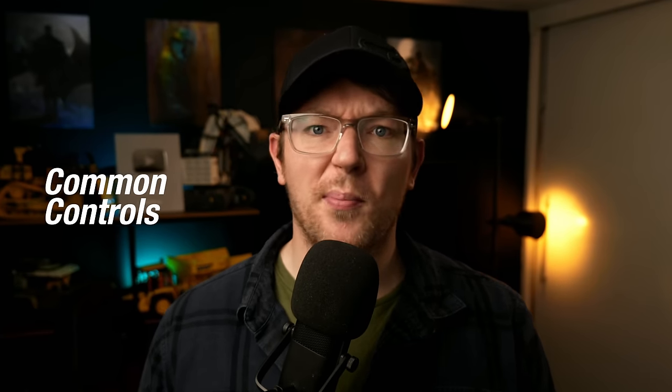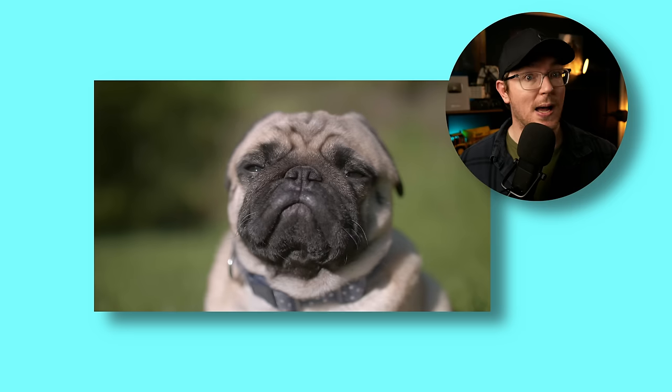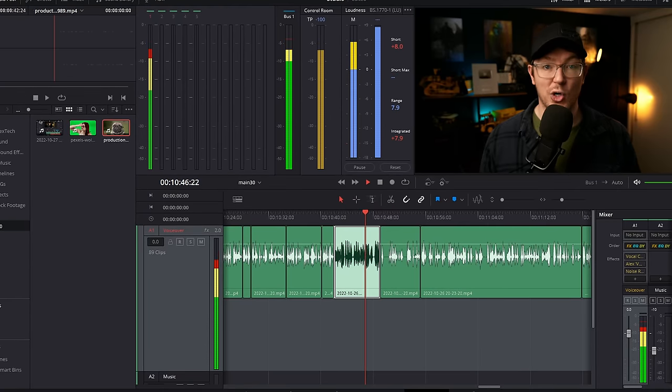All of the other common controls you'd expect are also present — transforms, animated zooms, crops, keyframing (for basic animations), picture-in-picture, colored backgrounds, all that sort of stuff. The same can be said for audio controls. There's a system called Fairlight built in, which contains loads of audio effects like noise reduction, compression, and pitch adjustments. You can have loads of audio tracks and balance them all for some nice audio design.